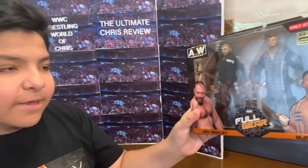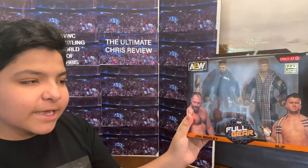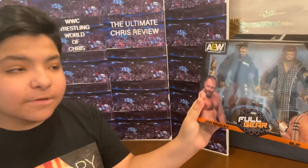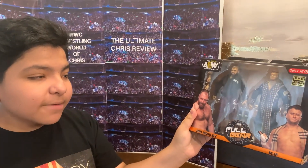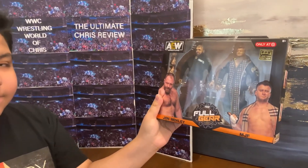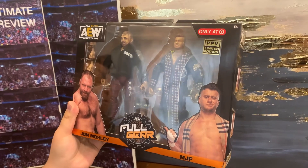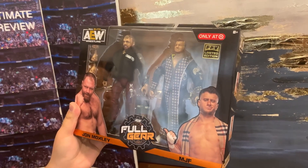Hey friends, today we're going to review the first ever two-pack of Jon Moxley and MJF — the Target exclusive. That's where you got it? Yep, that is so cool. And it's a pay-per-view, PPV, limited edition.